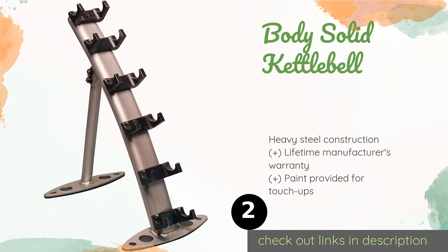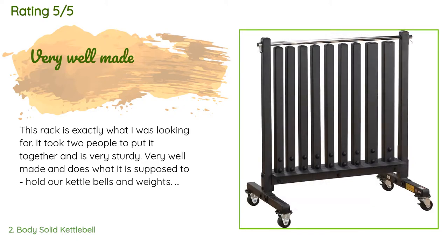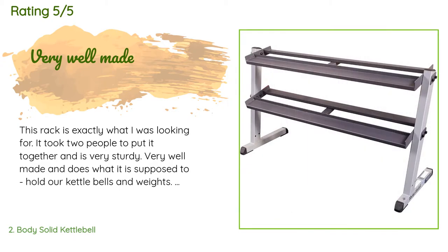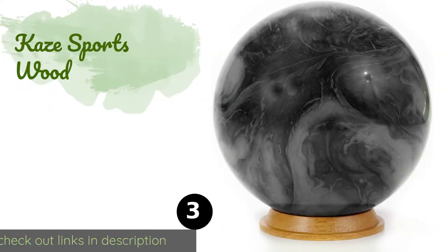There are 86 reviews with an average rating of 4.7 stars. A customer said: 'This rack is exactly what I was looking for. It took two people to put it together and is very sturdy, very well made, and does what it is supposed to — hold our kettlebells and weights. Great purchase.'